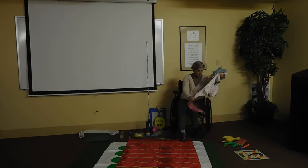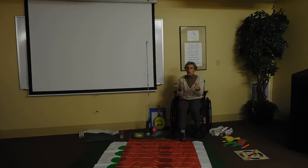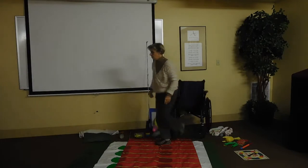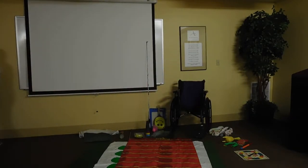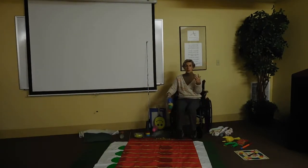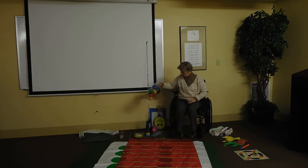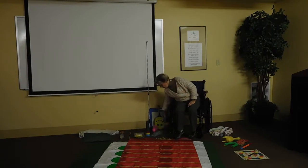The other thing I'd like to share is that when we play ball with people, a good thing to do is take your ball and loosen some of the air out of it, so that they can grab it, put it against their chest, and then throw it.